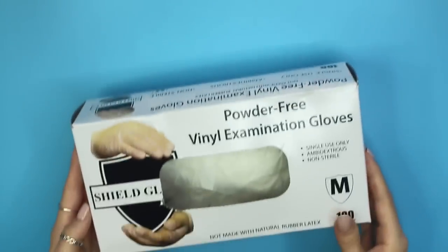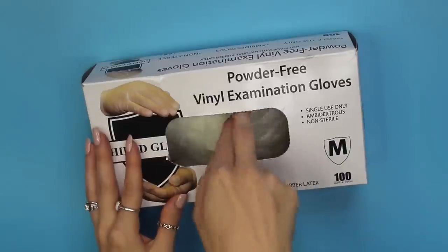Gloves are crucial for making any skincare product. I always buy boxes of gloves in bulk so I always have them — I go through so many. I know I don't use gloves in my video tutorials, which just makes recording easier. Those products are only for me or close friends and family. But if you're selling product, make sure you're wearing gloves while making your products.